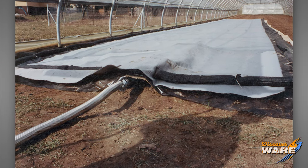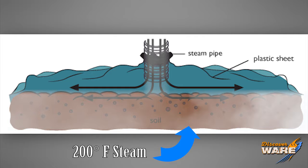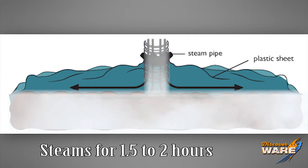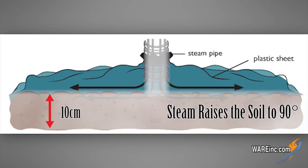The most popular method is called sheet steaming. That's a process where they lay a large sheet down over an area of soil and inject steam under the sheet. There are time, duration, and temperature factors involved. Basically, if you get around 200 degrees of steam in there for about one and a half to two hours of exposure, you need to reach about 10 centimeters deep. At 10 centimeters, the soil temperature will rise to about 90 degrees, which kills the bacteria, spores, and other things that cause problems.